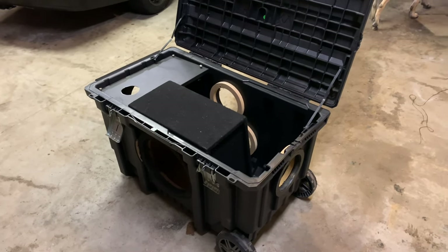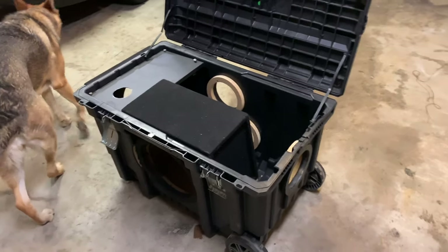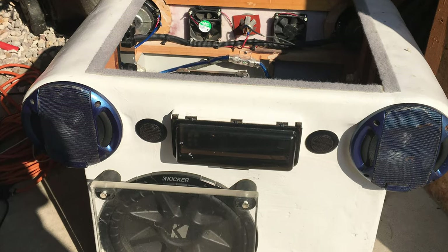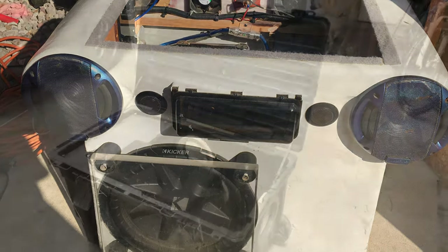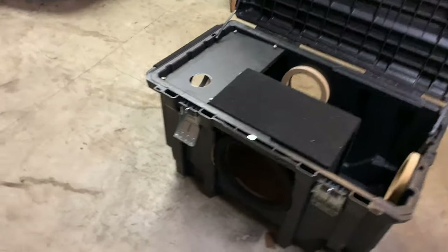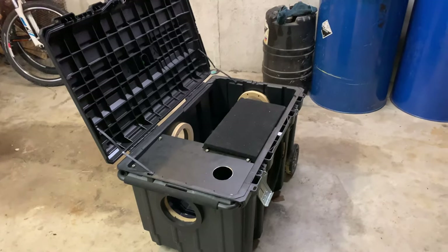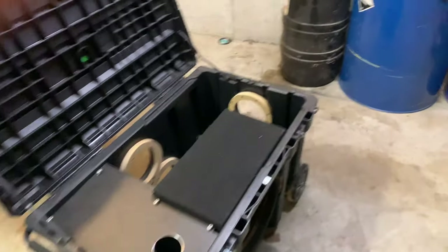I figured I'd do a video on how to build a party-in-the-box Bluetooth speaker. Got the idea from my cousin who built a completely custom one which is extremely cool, and I just kind of took his idea and made it less custom. It's portable and it plays loud music for a long time, so here's how to build that.